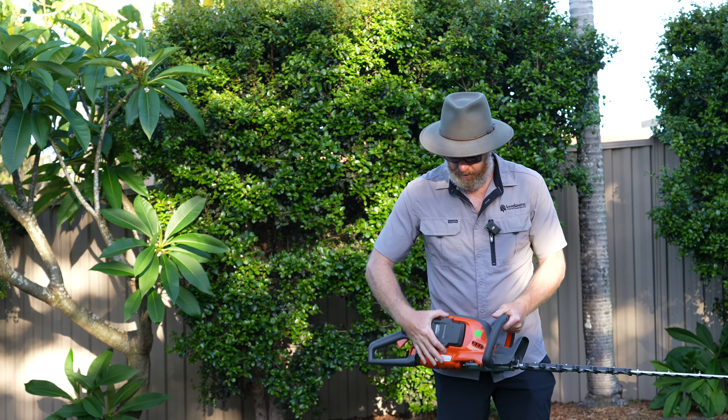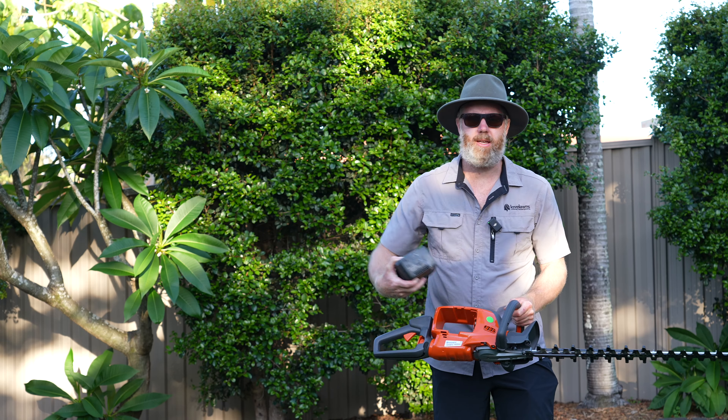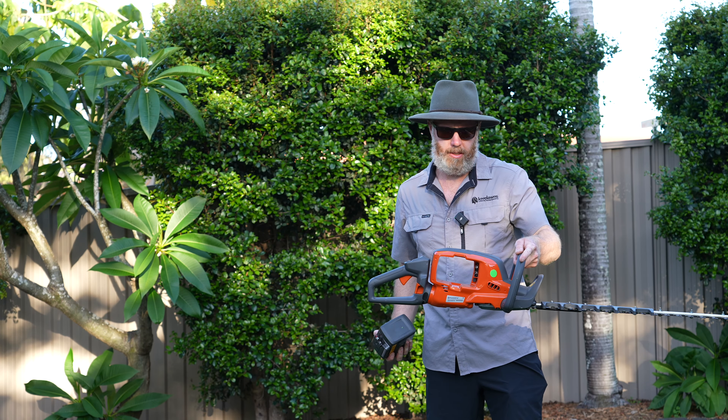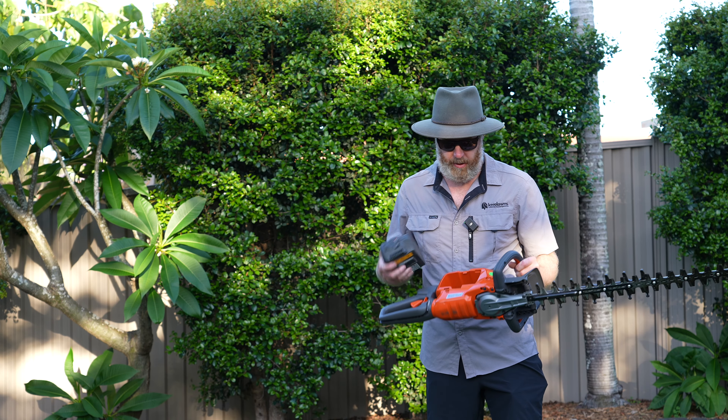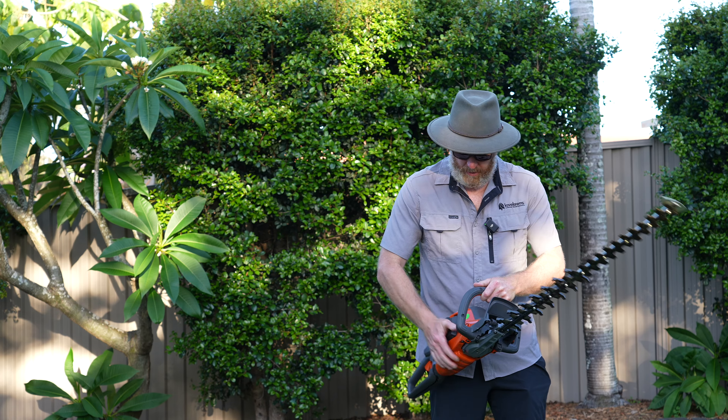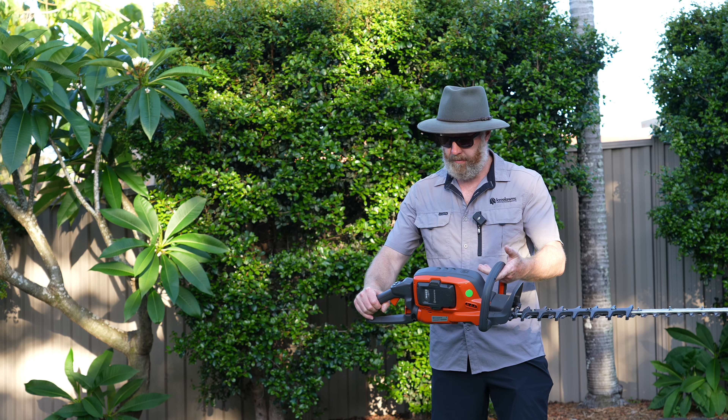This through-battery design is really good. It never gets anything stuck in there like some of the other models — it just stays empty, never gets leaves or debris stuck in there. When you pop the battery in, it seals it up. Great design.